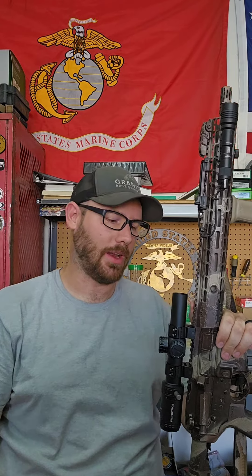Hey everybody, it's Chris from Granite Rifle Group doing a budget optic review. When I say budget, this thing is cheap — 100 bucks. I'm going to Amazon for 125, 30 bucks.